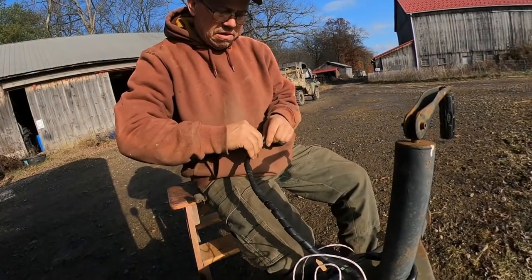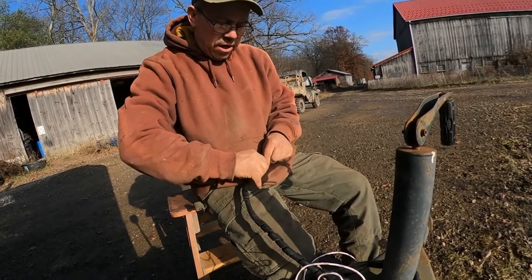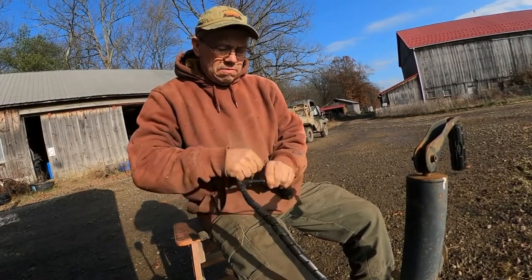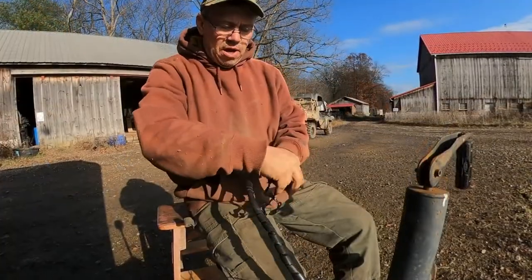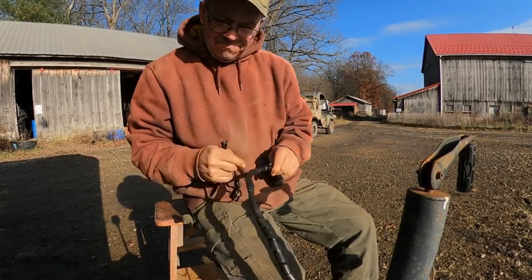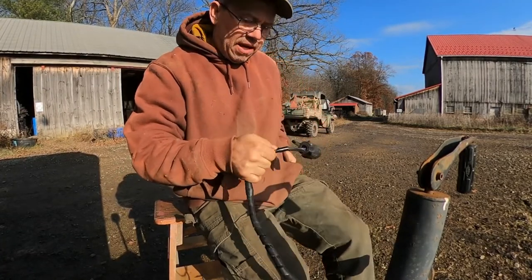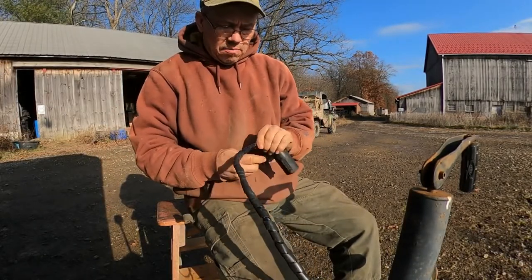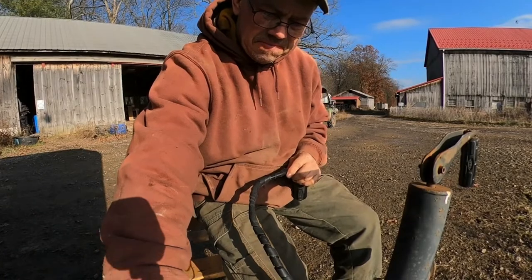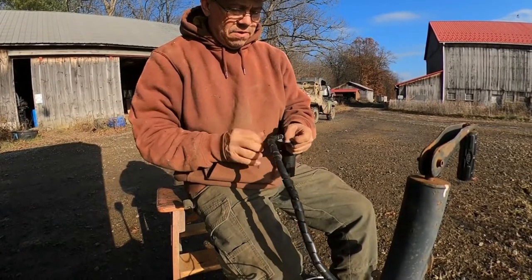I'm going to tear the old parts apart here before we get started. Please subscribe, like, comment, share with a friend, and hit that notification bell. I have it all taped together - I needed it to haul some wood and a generator so I just duct taped it so we could get from point A to point B with lights on the trailer. It keeps popping apart. One time I forgot to lock the ball on the trailer and it popped off and pinched the wires between the truck and the trailer, so this set of wires has really gone through a lot.